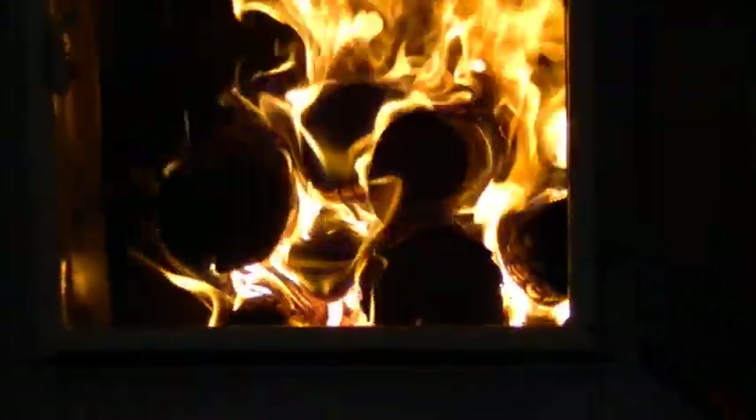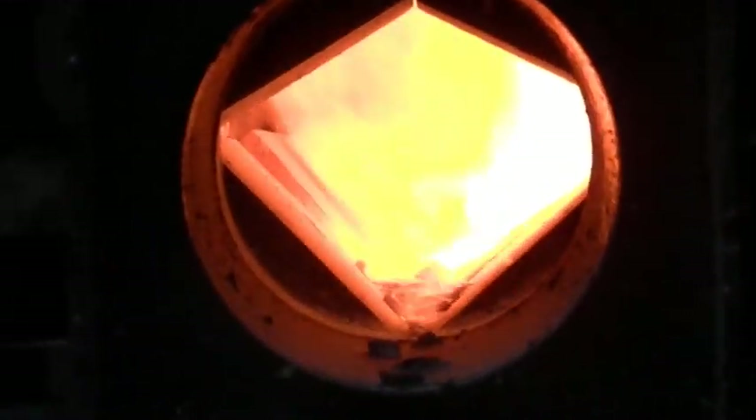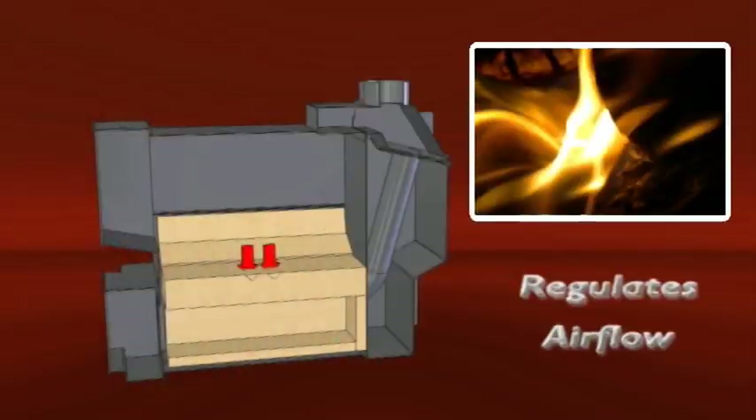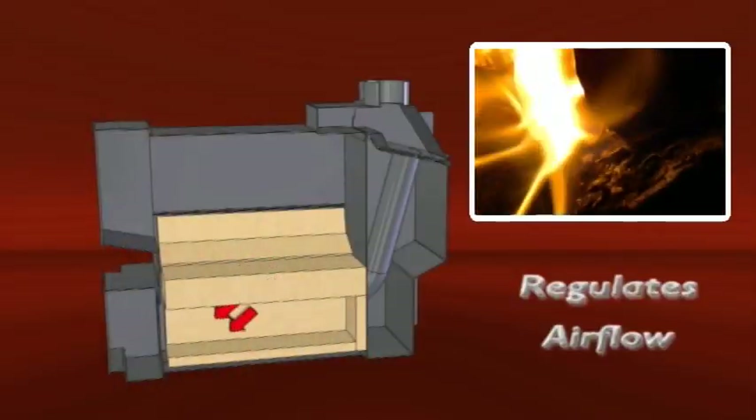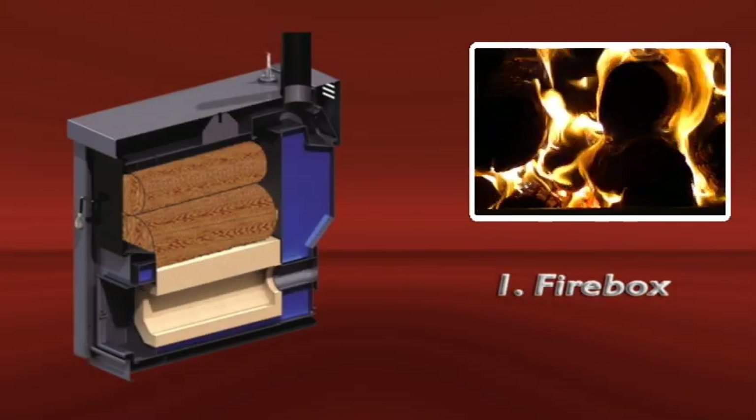These gases ignite and burn along with the solid fuel. In order for these gases to burn, they must have the right amount of air and can reach temperatures as high as 2000 degrees Fahrenheit. The Empire Elite and Pro Series achieve gasification by regulating air flow to provide the correct amount of air above and below the fire. This setting is calibrated for burning seasoned wood.